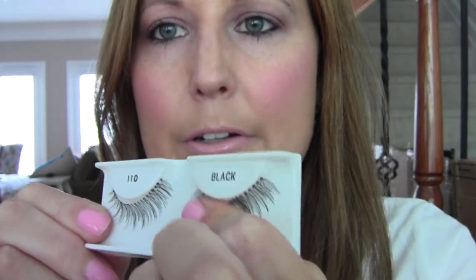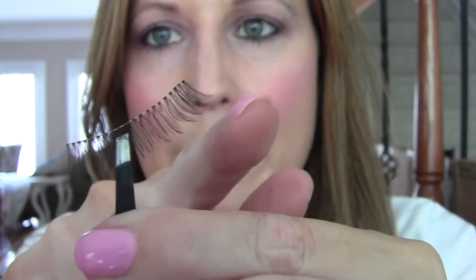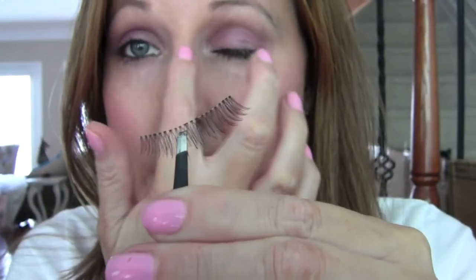To get them off the package, just pull them. Use your fingers and just pull away so you don't damage them. The way you can tell whether this is for the right eye or the left eye is one side of the lash is shorter than the other. The side that's shorter goes towards the inside of your eye.